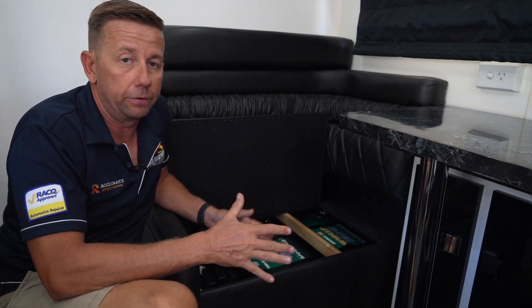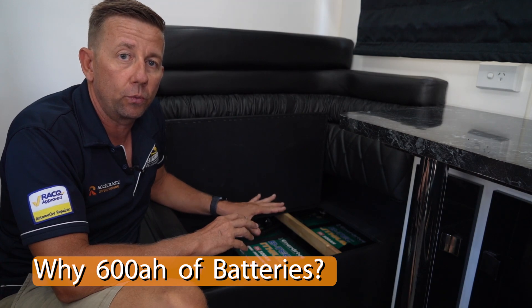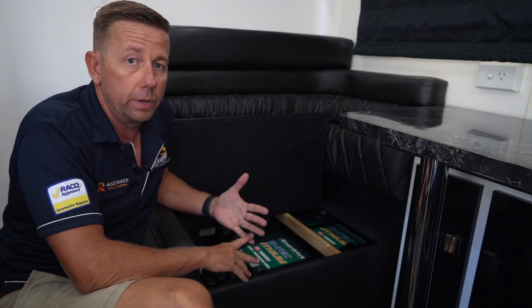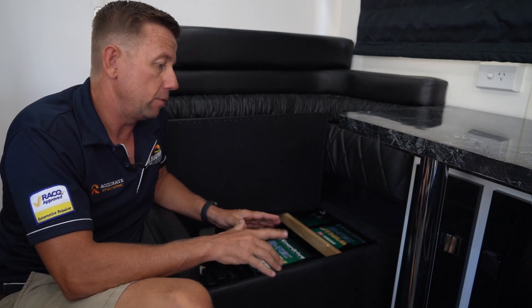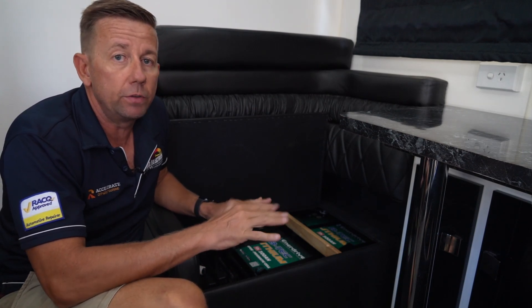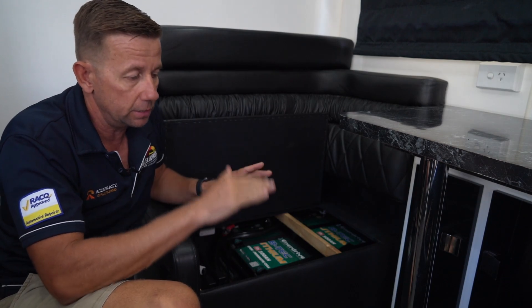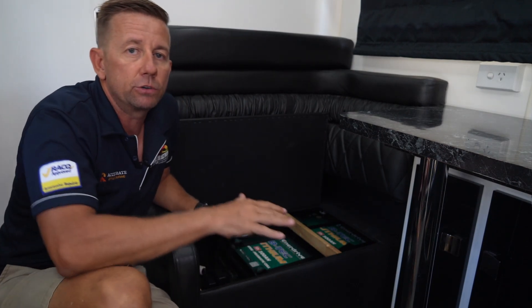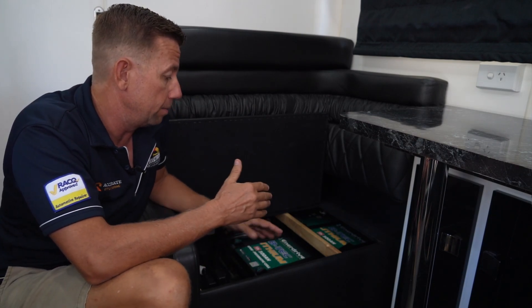Let's start with the batteries. In this system we've run two 300 amp lithium batteries. The reason we get asked — why go two 300s instead of three 200s? The main reason is whenever you've got multiples of batteries, be it two, three, or four, you have balancing issues. One will start to discharge more than the other and they gradually get out of sync. The fewer batteries we've got in the system, the less likely that is to happen.